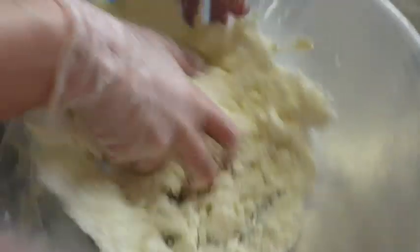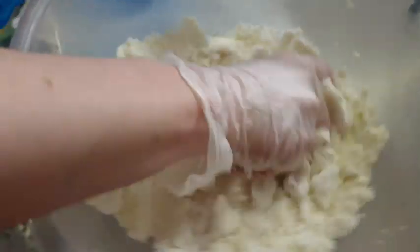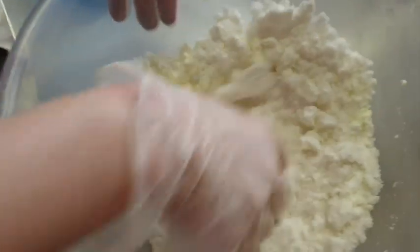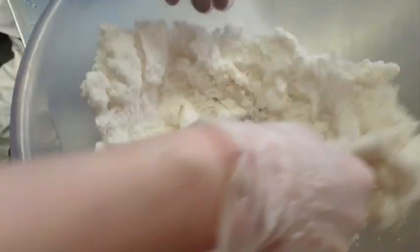Watch how it changes — this just goes to show how things change. So where this started off yellow it's now going to go straight back to white again. All we've done is added the citric — starting to change already, look.